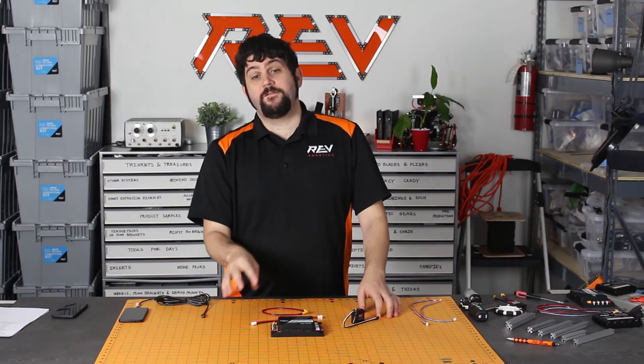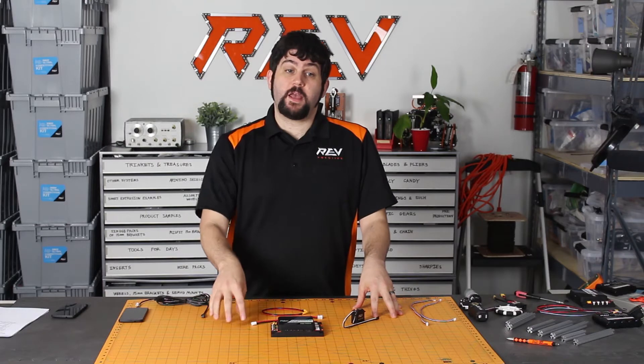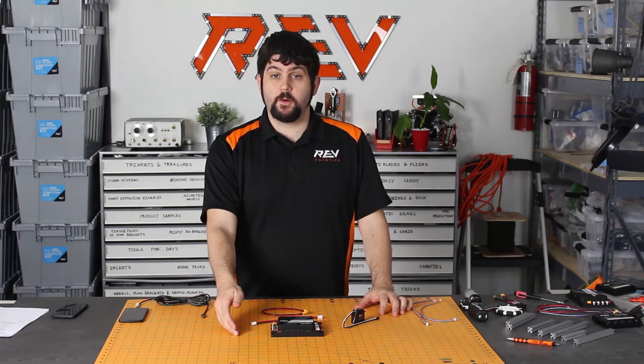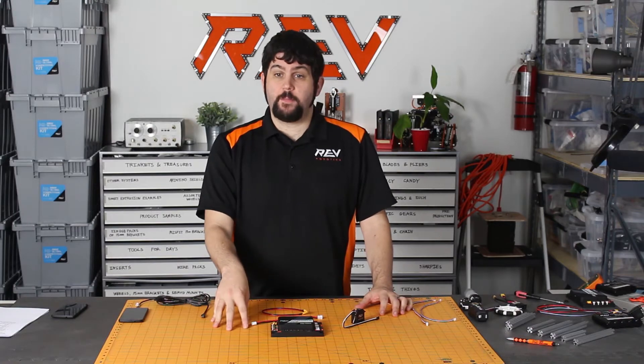Next to that, you have a five-volt power auxiliary rail for powering external sensors. Sometimes sensors and other devices need a little bit of extra power, and you can pull power right from that port for any purpose.